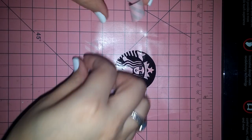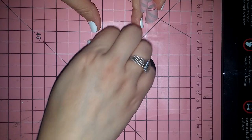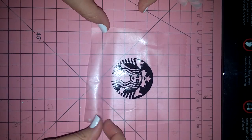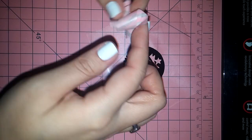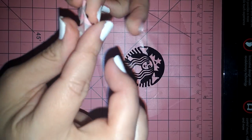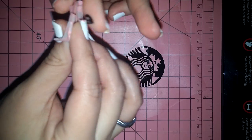You could use a normal way of weeding, but like I said, this technique is mainly for tiny little cuts, very intricate cuts, especially if you don't want your cuts to move around, slide around, or get lost.